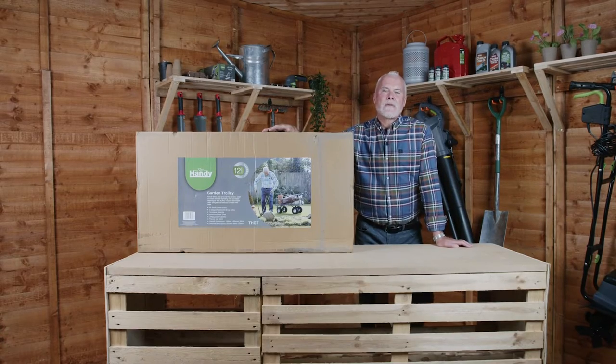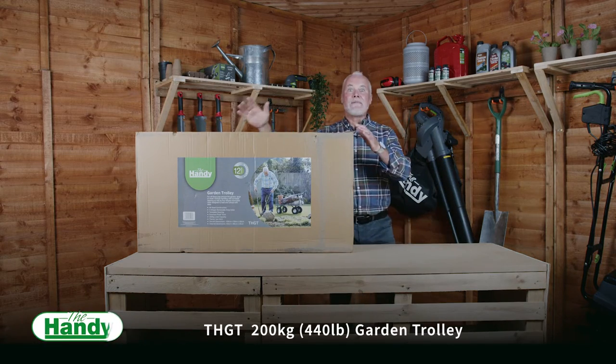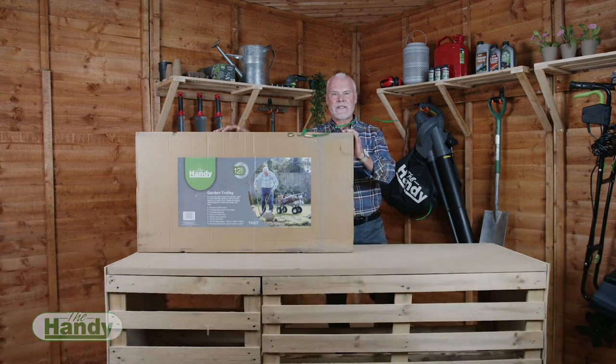Hi, my name is Adam Walcott. I'm an award-winning gardener and today we're going to talk to you about the Handy 200 kilogram garden trolley and we're going to show you everything that you'll find inside the box.